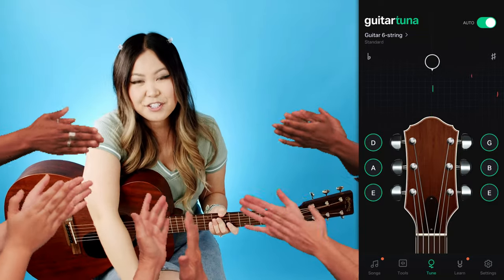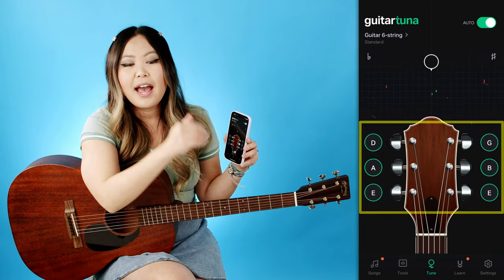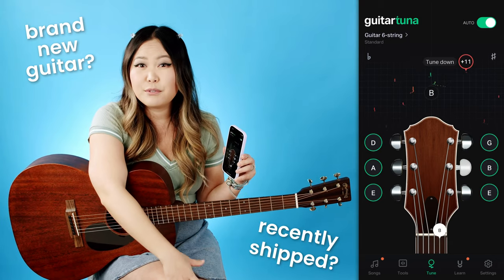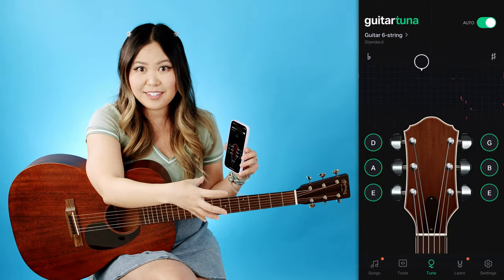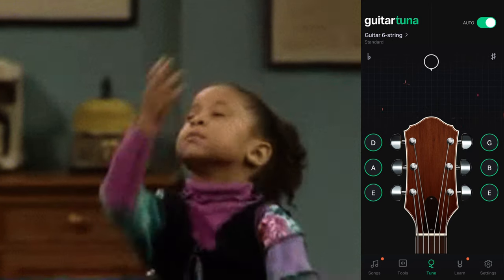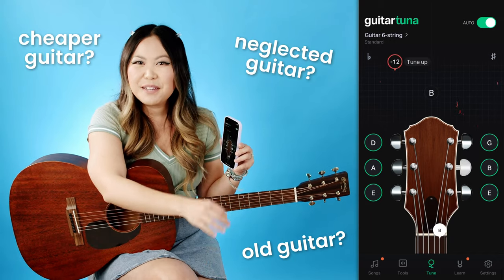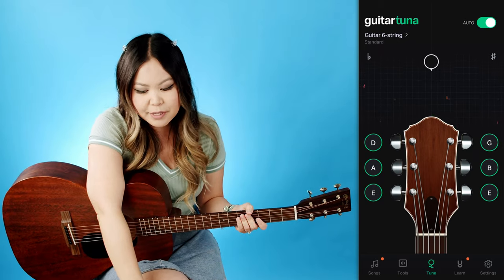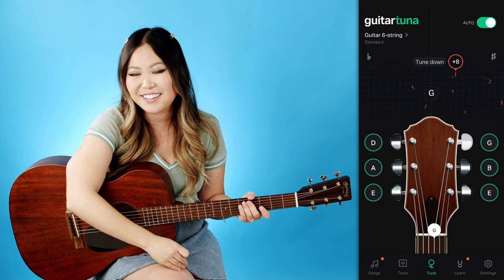Once all your guitar strings are in tune you'll notice that all of them are lit up green — that means you've tuned correctly and you're ready to go. However, if you have a brand new guitar, a really old guitar, or old strings, you may need to cycle back around. After you've tuned all six strings it's very likely the low E you started on is now out of tune again. This is common with old guitars, cheaper guitars, and guitars that aren't maintained well, so make sure to cycle back around and check each string. Eventually you should be able to play all of them in succession and hear the ding tone for all of them.